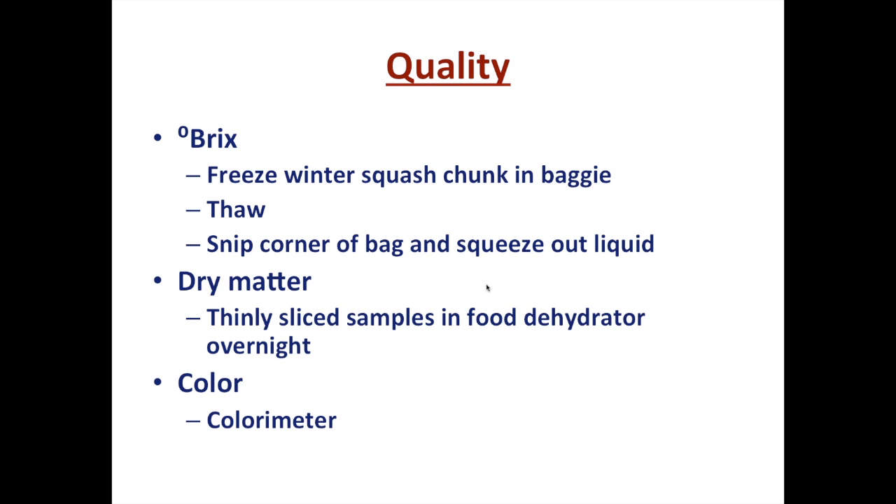Another measurement, and a correlated one, that is important especially for winter squashes is dry matter, which has a good correlation with texture. It's simply a process of taking at least a 10-gram sample, thinly slicing it, weighing it, putting it in a food dehydrator on high overnight, and then when the weight stops changing, weighing it again. That difference is the amount of dry matter — the non-water content — in the sample.